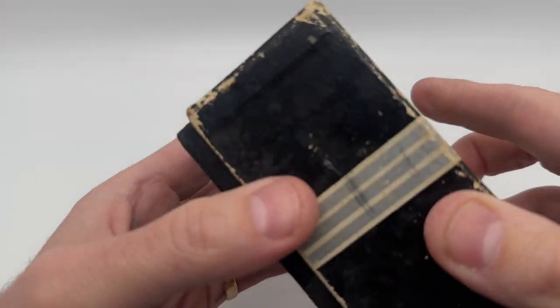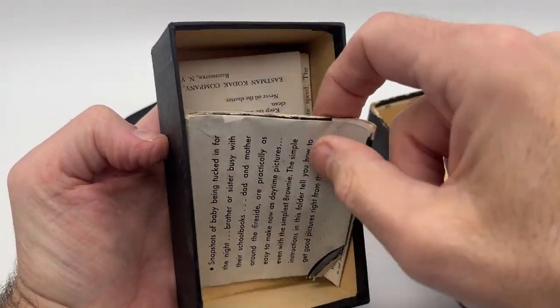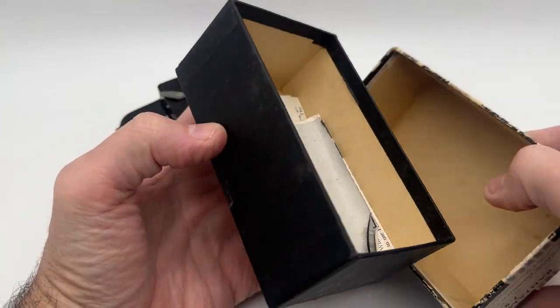Let me open this box up to show you inside real quick. Inside, it has some paperwork in it. You can see the photos. There's also some of the paperwork that's in the box — that's all original.